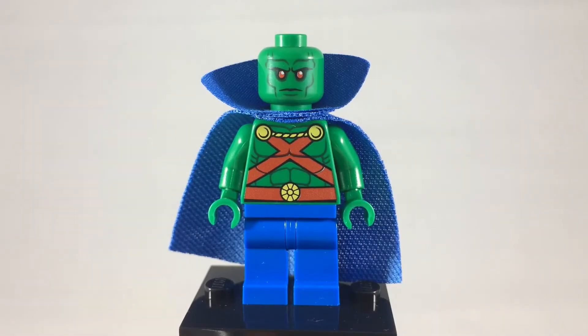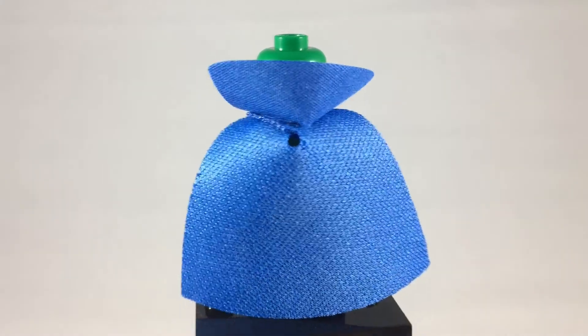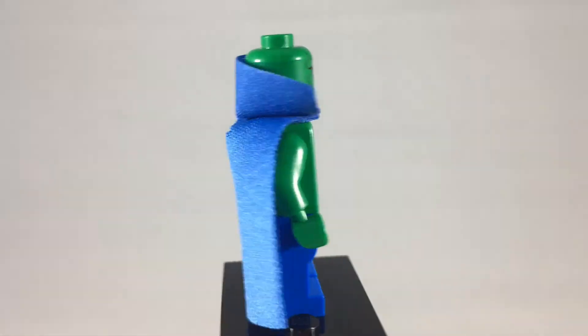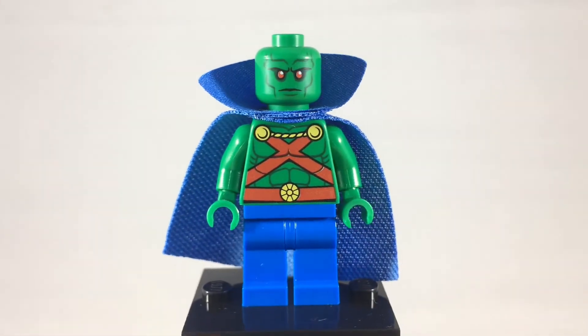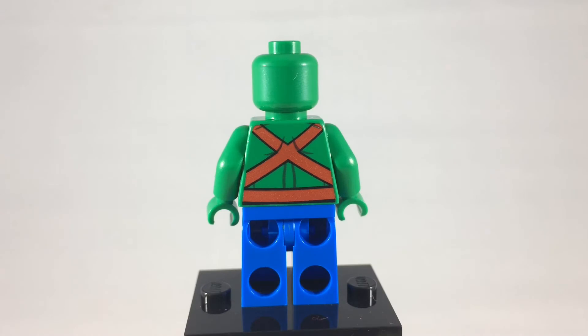This is Martian Manhunter, the often — or now forgotten — founding member of the Justice League. This one was from the Brainiac Attack set, and I believe this is the only version of the pre-52 Martian Manhunter. Although the collar of his cape covers up the back of his head pretty well, they did not print an alternate expression. But there is some back printing under the cape.